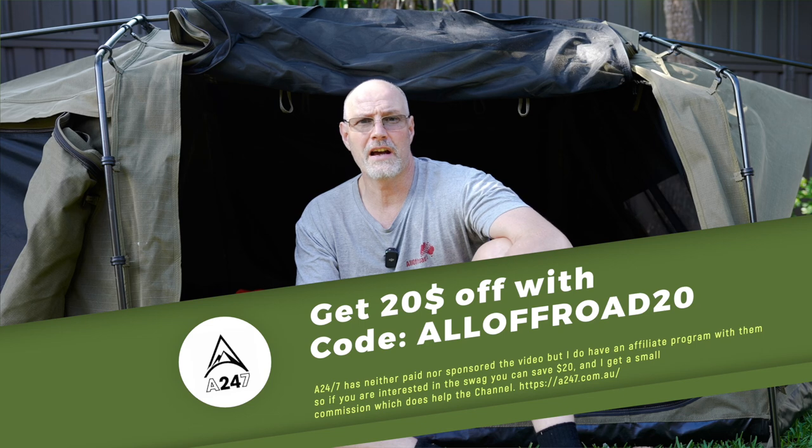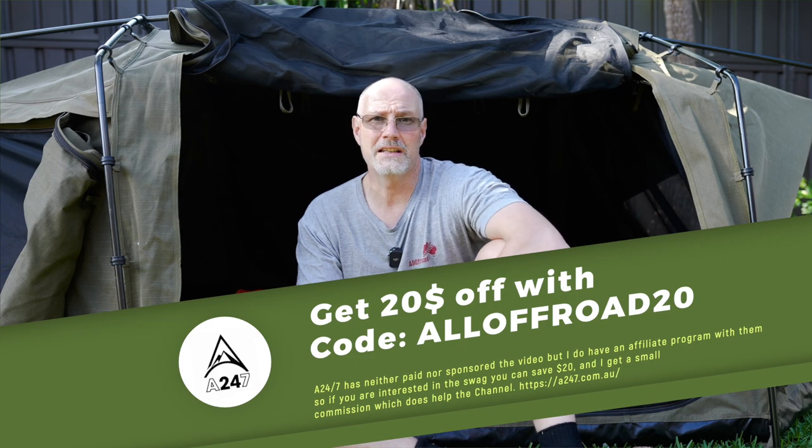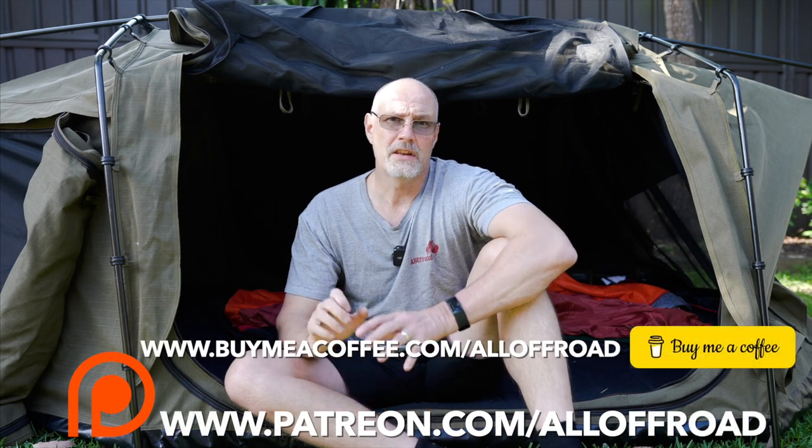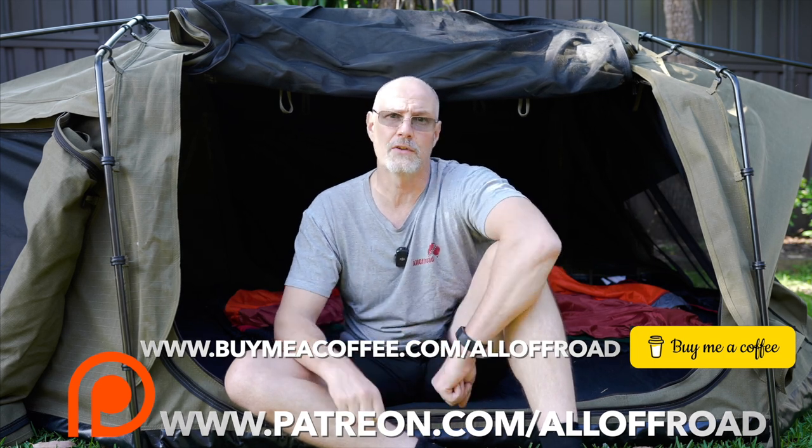For full disclosure, I have not purchased the Darche swag — it has been provided to me for test and review purposes. But like with all the gear, I don't care whether I pay for it or get it for testing purposes: if I don't like it I don't like it and I'll always tell you how it is, no exception. Please stay with us — if you like my content and this was helpful, I'd greatly appreciate if you could share, like, subscribe, and maybe even consider heading over to Patreon or buy me a coffee. With the equivalent of a cup of coffee or two per month you can really help me create this content. Thank you very much and I hope to see you along the tracks.